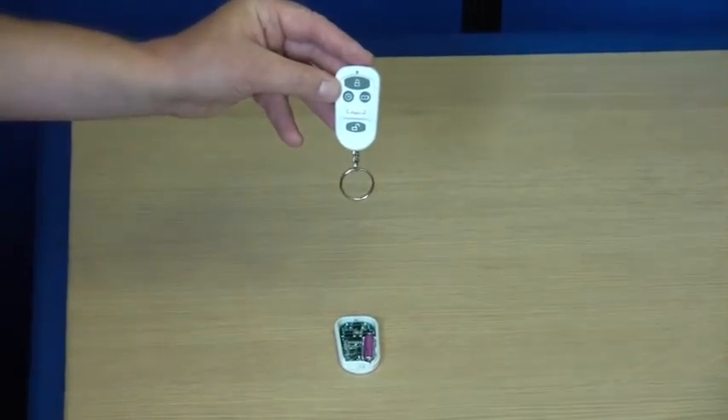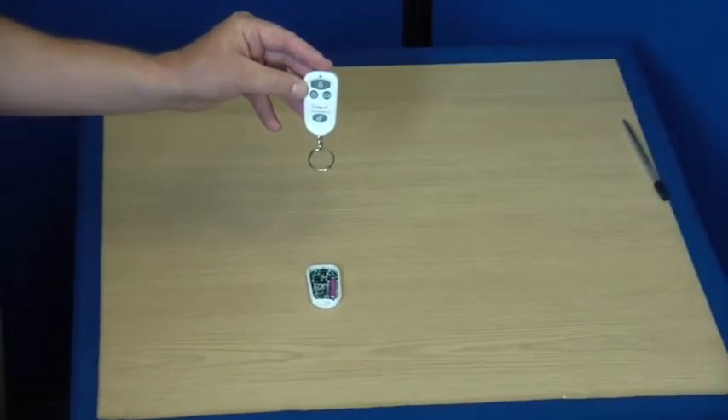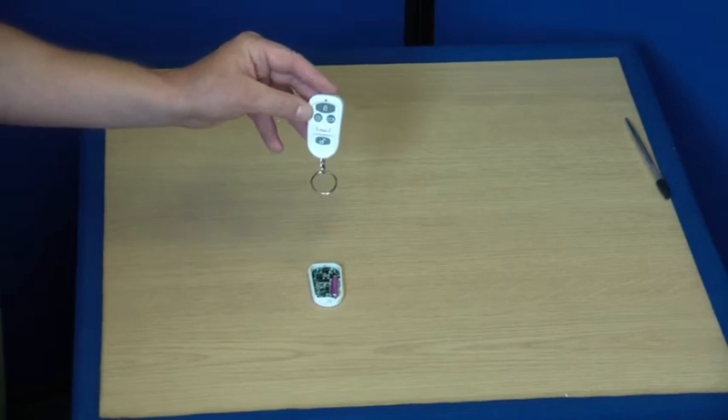If you happen to lose one, there is no problem. You can go into the system and delete the lost remote control for security reasons. Thank you for watching this video from Ultra Secure.